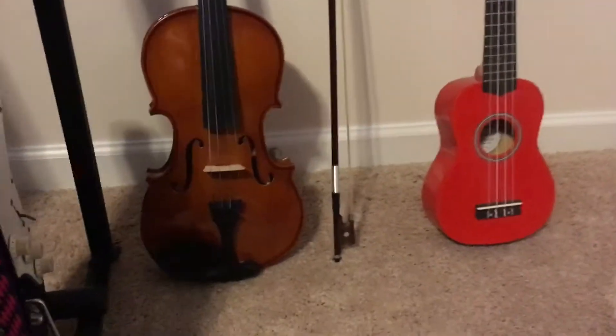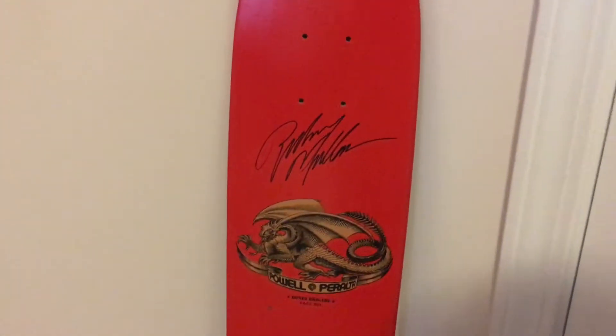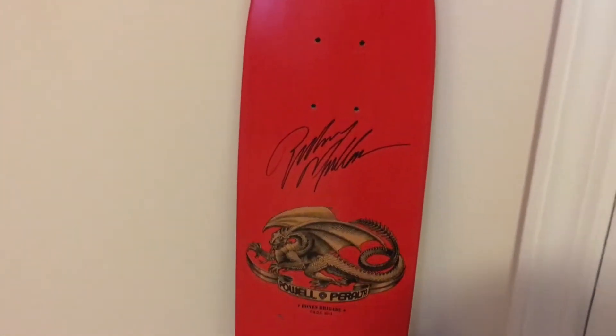This is a violin. I hate it. This is a ukulele. I hate it. This is a skateboard signed by Rodney Mullen, who's just an incredibly nice guy.